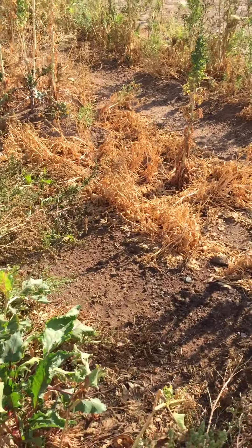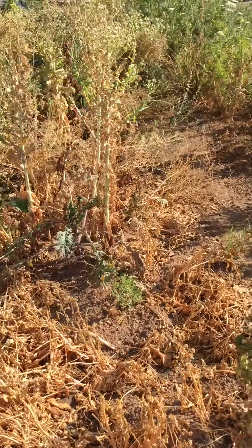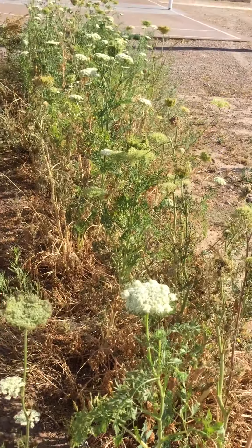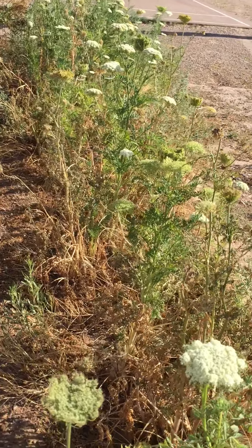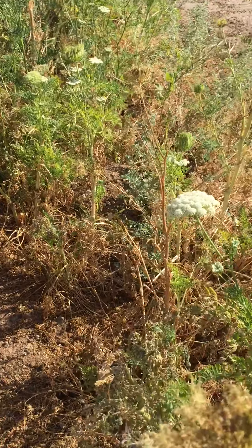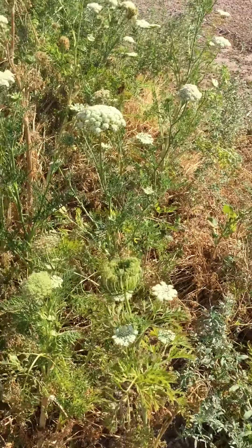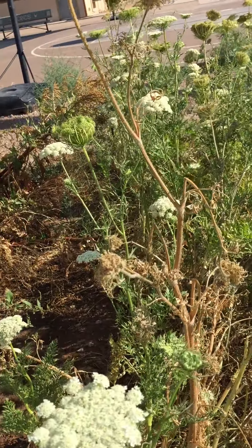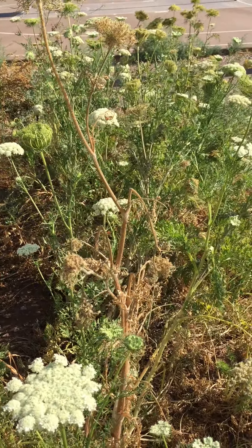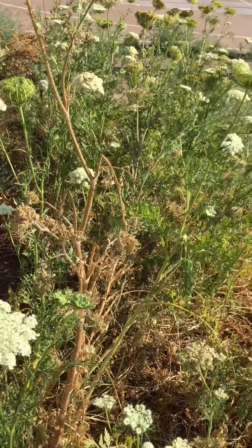There's a whole bunch of carrot flowers over here. This is that first row where we had lots of carrots. This whole row — they started making seeds. Well, they made flowers first and now they're making seeds. So I'm going to try to harvest a bunch of carrot seeds too. Not today, because most of the flowers still look white and I don't think they're done making their seeds.